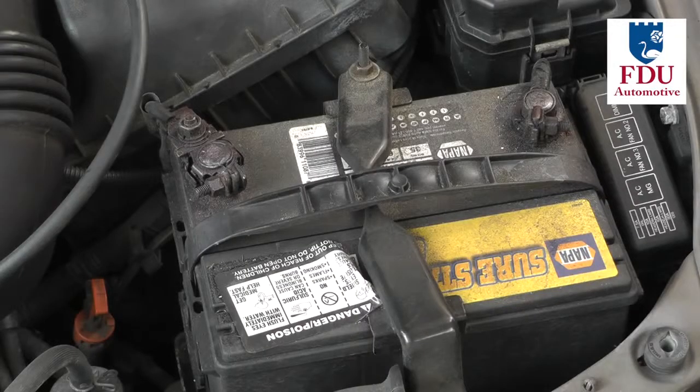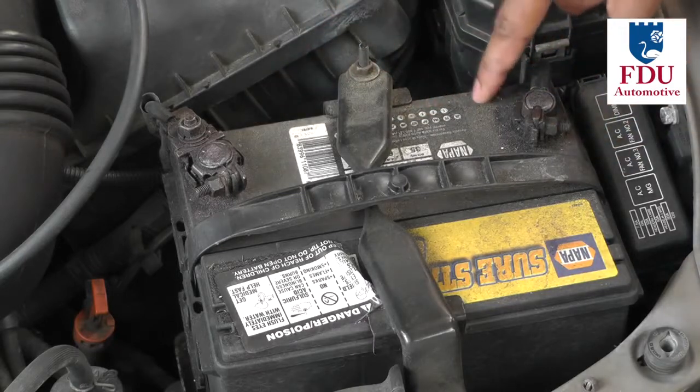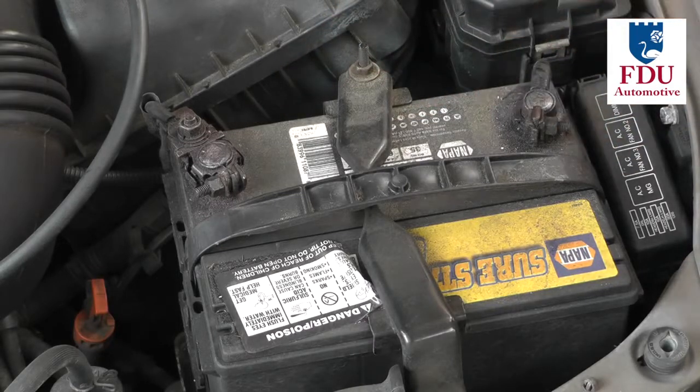Before you start this procedure we recommend that you disconnect both the positive and negative terminals of your vehicle's battery for added safety.